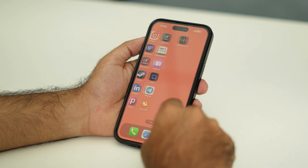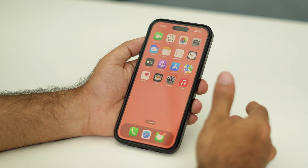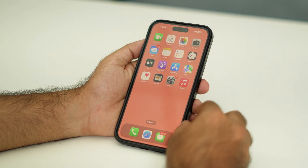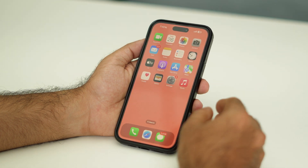Hello folks, welcome back to this channel. In this video I'm going to talk about how to do a full force restart on your iPhone 16 Pro and 16 Pro Max. You can try this whenever you're going through an issue like your screen is unresponsive or the touchscreen is having an issue.